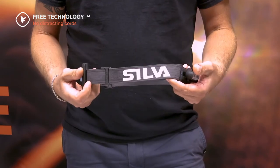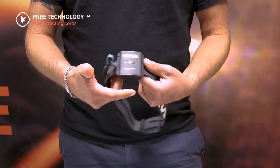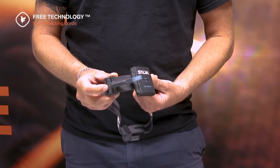The wires run through this stretchable headband back to the buckle connector, where you choose which battery you want to connect or if you want to use an extension cord.